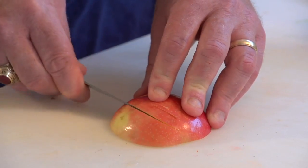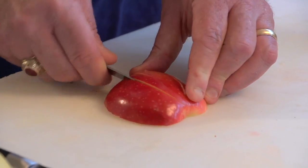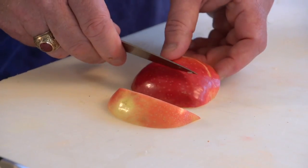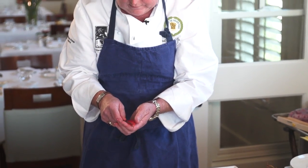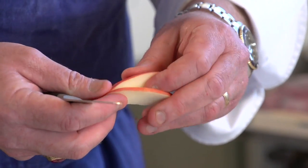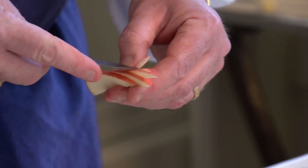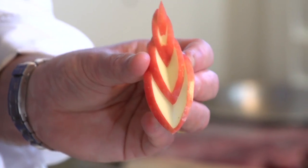Here comes the fourth cut, and then we go back and start to release our levels. We take our knife once again, being very careful, and push them forward — the first one, then the next, and finally the top one. And there you have it. A little complex, a lot of fun, great on a plate.